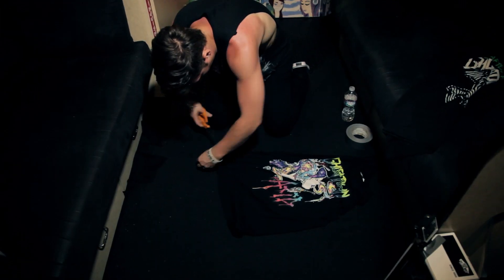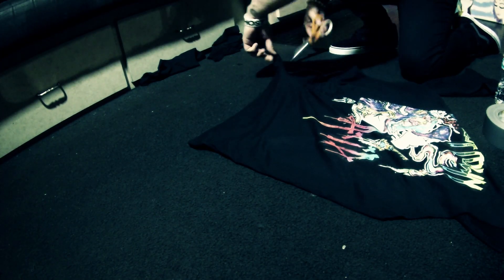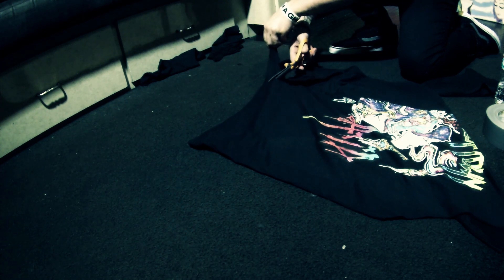Now that we've cut our sleeves off, another thing that I like to do is actually cut the bottom seam of the shirt off. I kind of like to rip it here and there to give it a little bit more character.